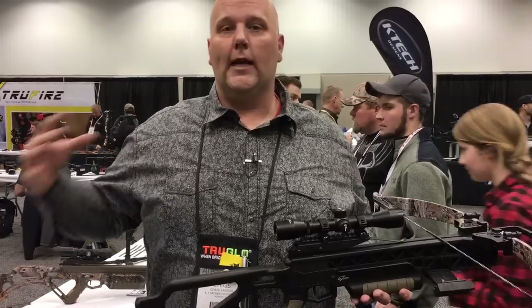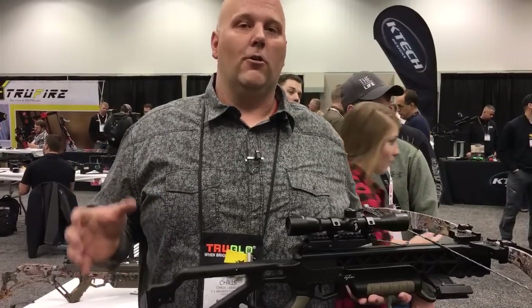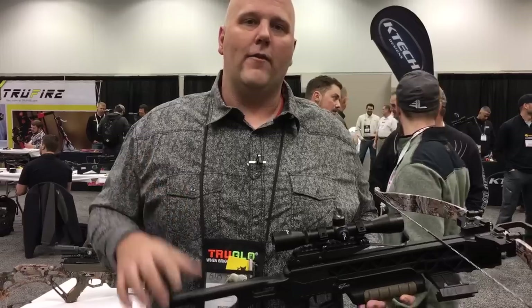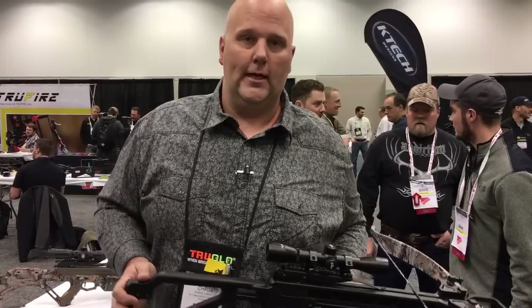Stay tuned to our Facebook page and check out our YouTube channel — we've put all kinds of new videos from the ATA show. It's just a day or two away and we'll have it all. But just wanted to give you this quick sneak peek at the Excalibur lineup for 2017.